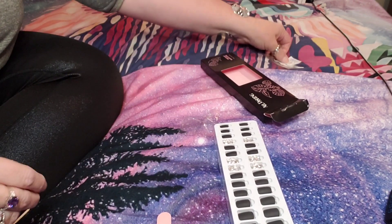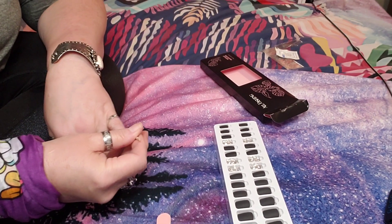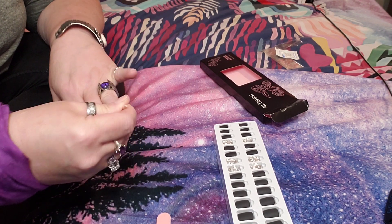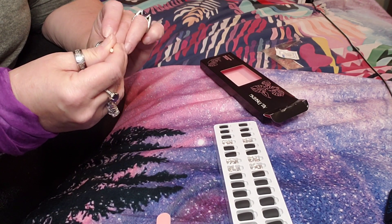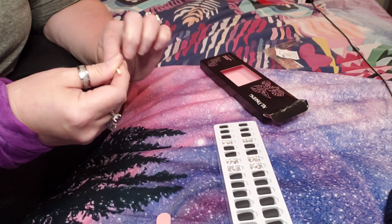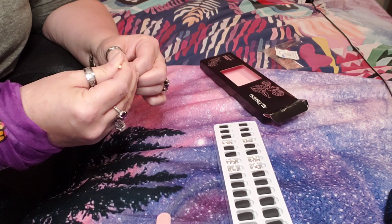We also have the little cuticle pusher, which I'm going to use for just a second because I forgot to do it earlier. I do like to do that before putting your nails on — it just makes them look that much more natural. I can't wait to see how these bad boys look; I was super excited to see these colors. They're gorgeous!